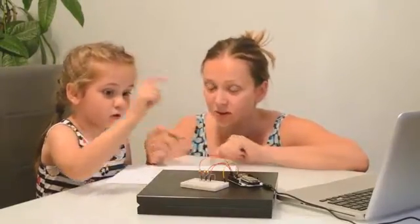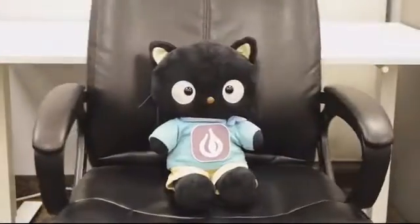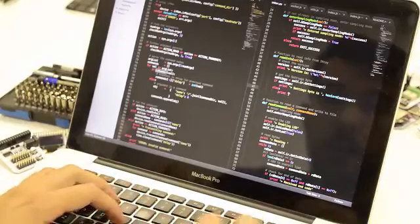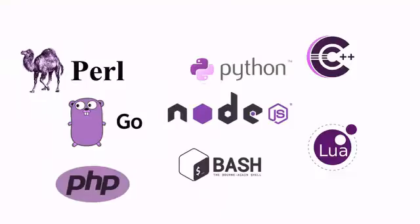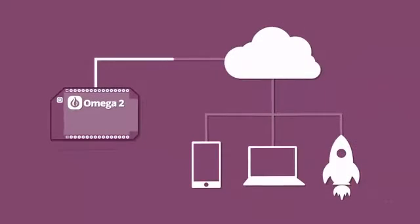The Omega-2 is easy to program. In fact, you don't even have to write any code. It supports Node-RED, a graphical tool that you can use to create programs by simple drag-and-drop. But if you are into writing code, the Omega-2 supports many programming languages — pick one you're already familiar with and start building. The Omega-2 is cloud-connected, so you can remote control it securely from anywhere in the world.